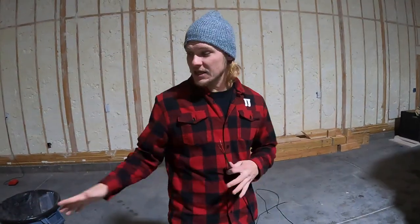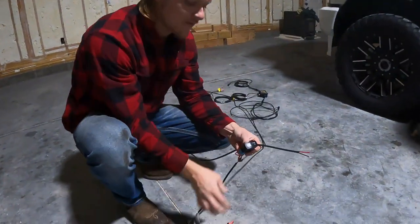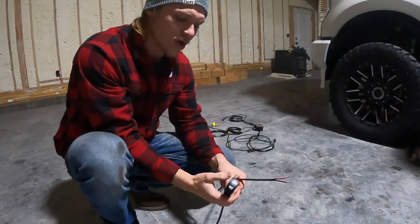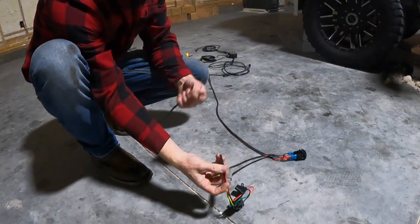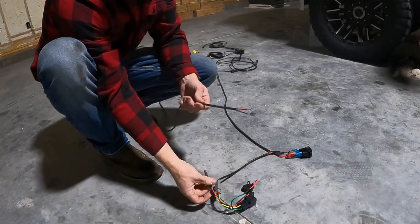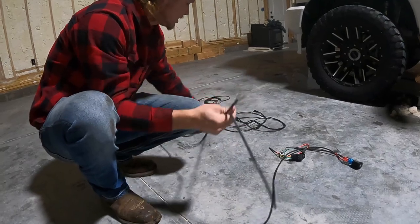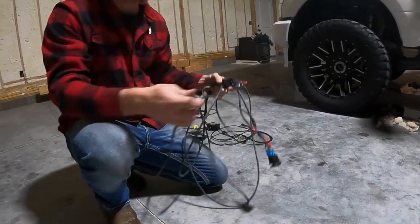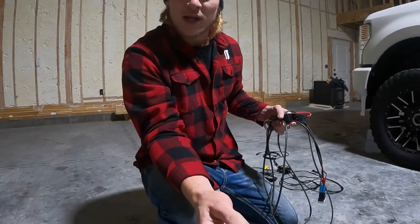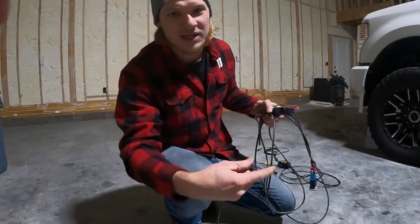The kit comes pre-wired with a relay and switch. If you have the auxiliary switches in your truck, you're not going to need this. We're going to go ahead and cut this out because it does come with the factory relay and fuse — we don't need any of that. On the positive wire we're going to put a buck connector, and on the black wire for the ground we're going to put a ring terminal.